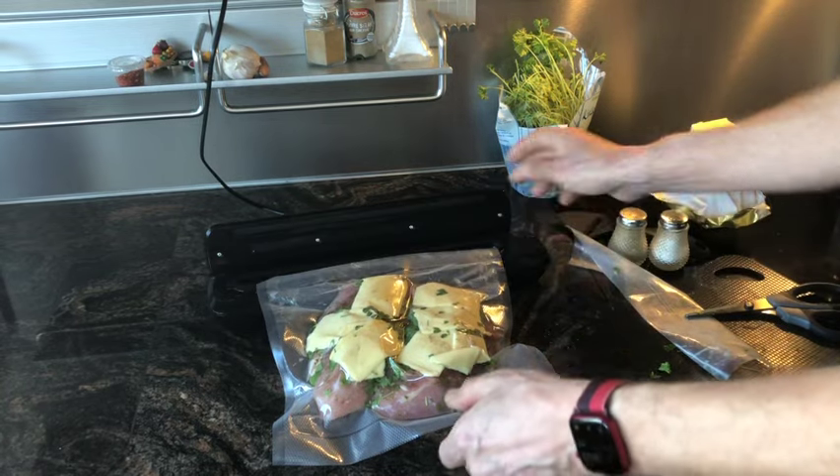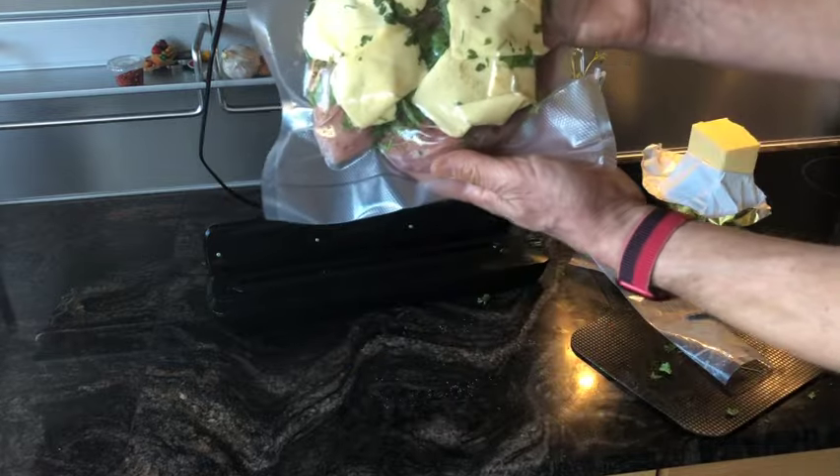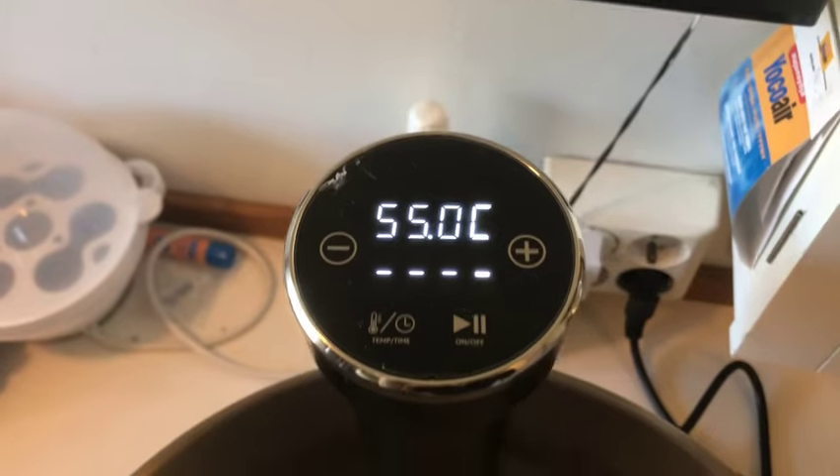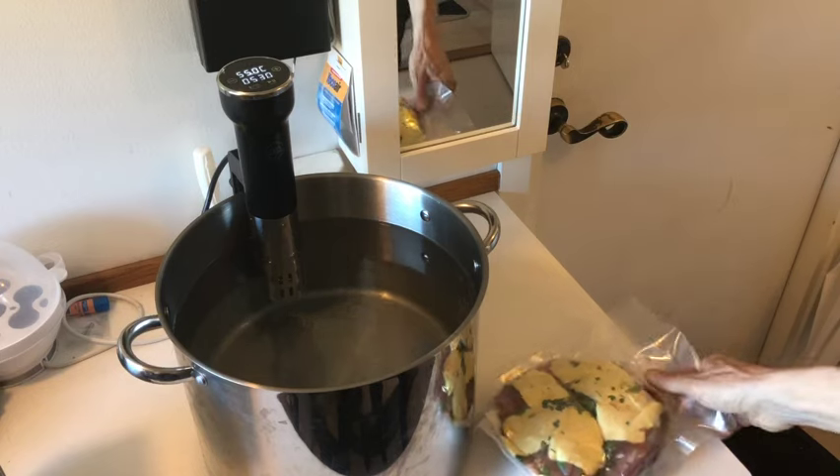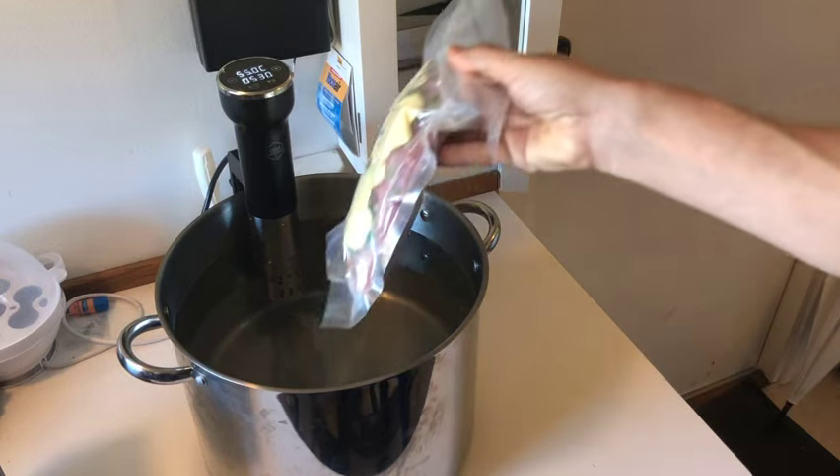I set the sous vide at 55 degrees Celsius, or 130 degrees on the Fahrenheit scale, and load the fillets in the water.